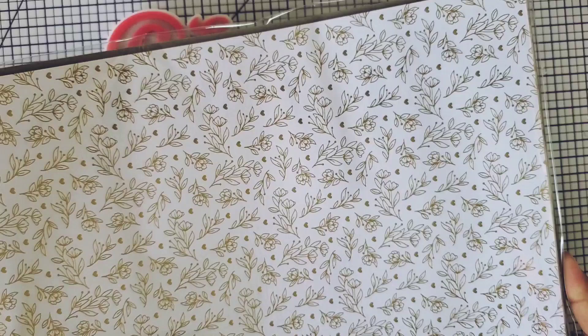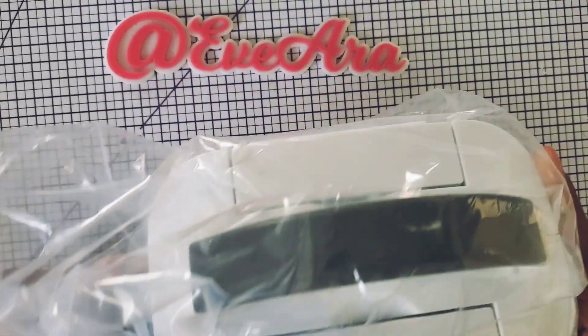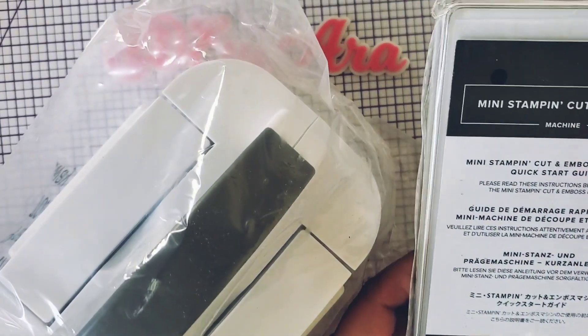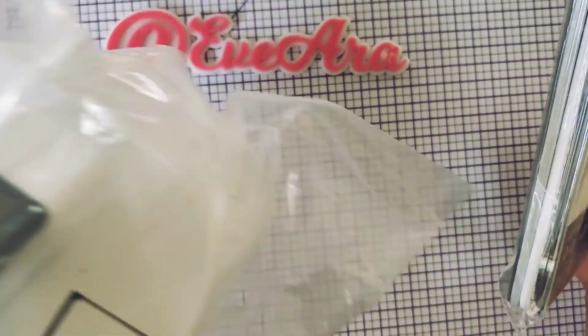I'm going to show you this, but I'm going to first unbox my new machine. So if you guys haven't snatched this machine, this is the Stampin' Up mini die cutting machine and it has these plates.